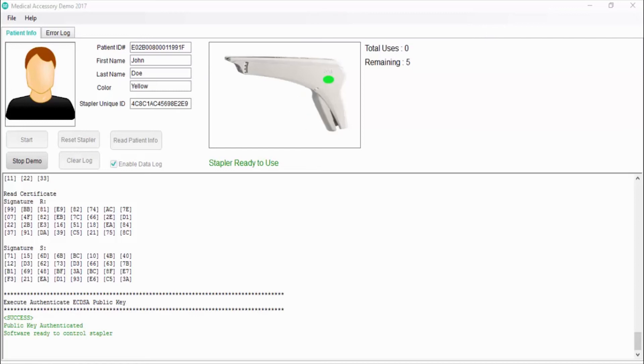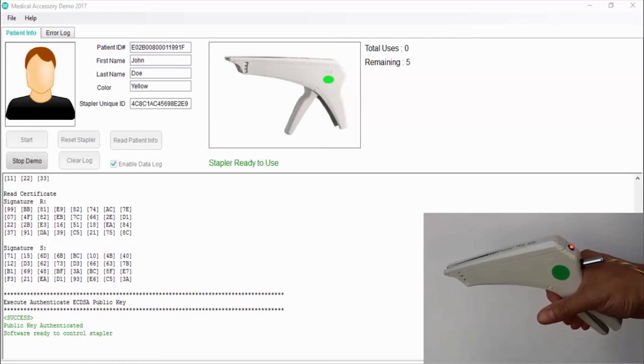Now that the stapler has been programmed with the patient's ID, it is ready to be used. For purposes of this demo, the stapler has only five uses, and this is a secure value that can only be decremented and cannot be reset. Let's use the stapler three times, and then interrupt this patient's procedure to demonstrate what would happen if the stapler is used with a different patient.